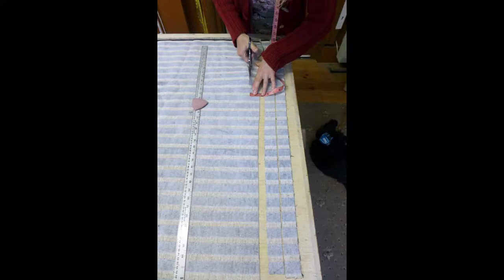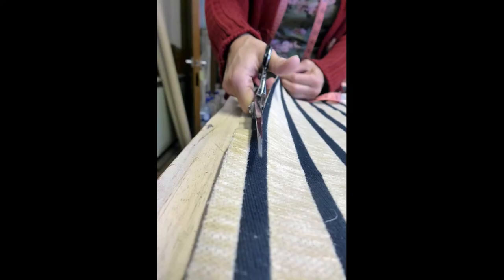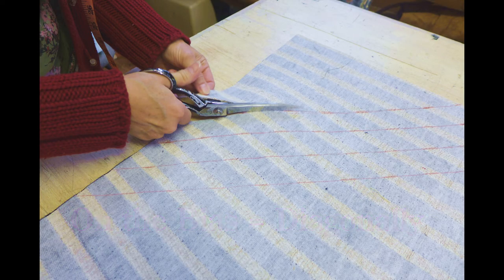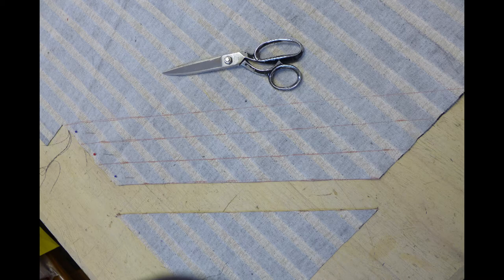Now cut the necessary number of strips you need. Here you have another choice: the strips of fabric can be cut across the fabric, up the length of the fabric, or on the bias which is diagonally across. You'll get different effects depending on your choice of fabric. If your trim needs to go around curves, you'll need to cut the fabric on the bias as this gives it more flexibility, as you'll see later.